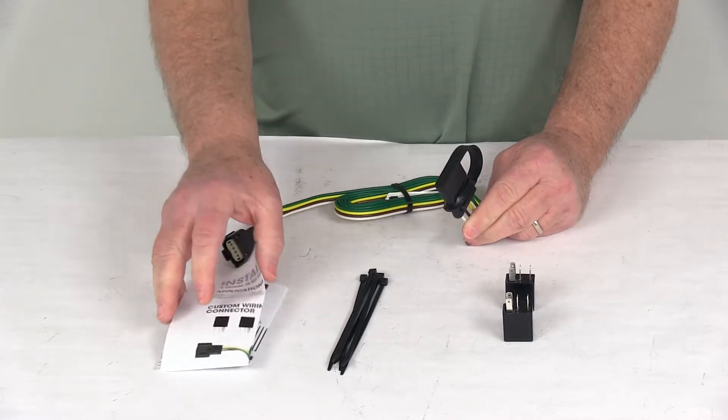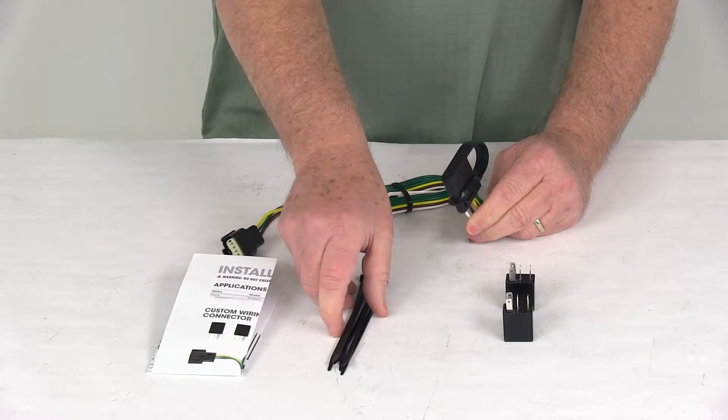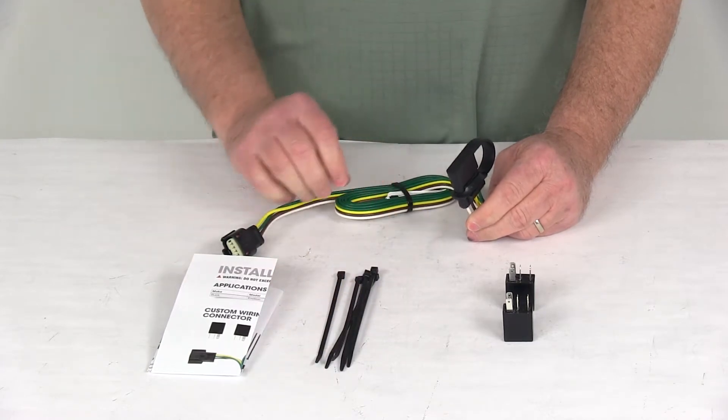It comes with a nice set of detailed instructions on how to install, and also some extra cable ties to take up any slack in the wiring.